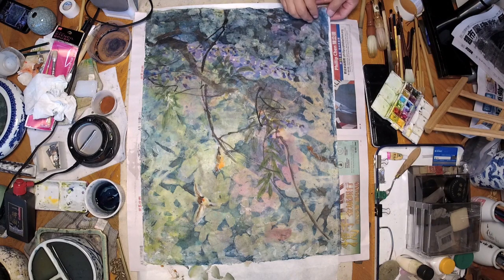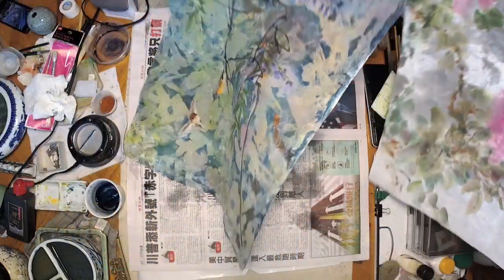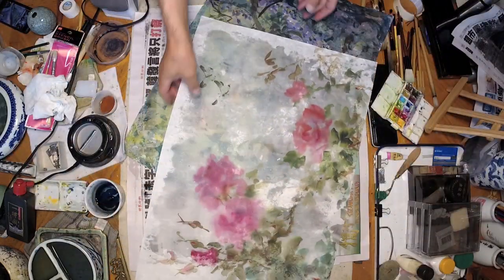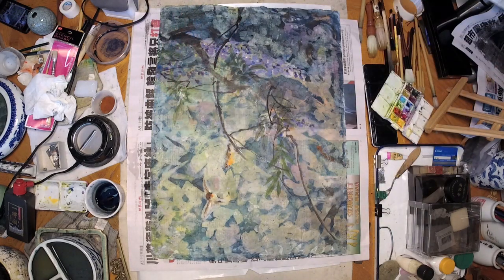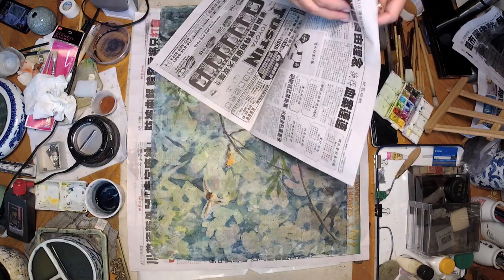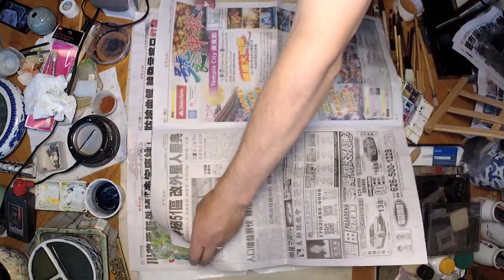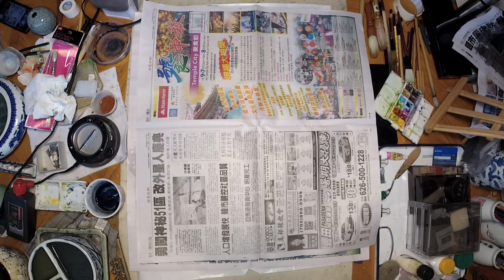Let's move the bottom one as well — that's easier. This one also got wax texture on it, so when I wash the background you'll see the resist effect. Let's keep using the newspaper. I've opened the window so the smoke won't be an issue.